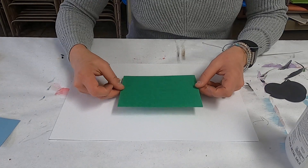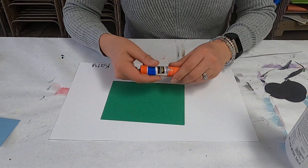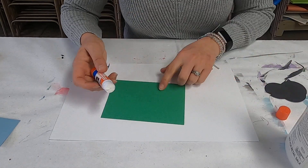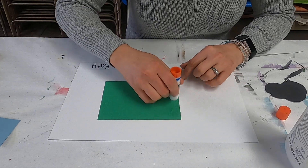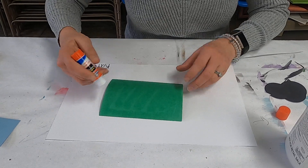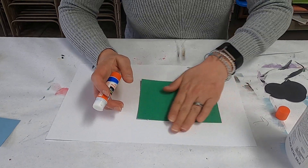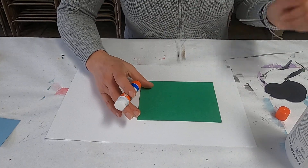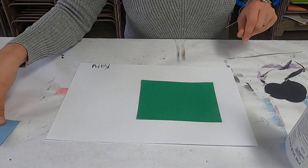Now I'm going to make my trash truck. I'll take this piece of construction paper that I've already pre-cut into a rectangle shape, take my Elmer's stick glue — the stick glue is probably the easiest when you're gluing paper to paper — and stick it right about here. This is going to be the dump, the part of our garbage truck that holds the trash — the back part of it.